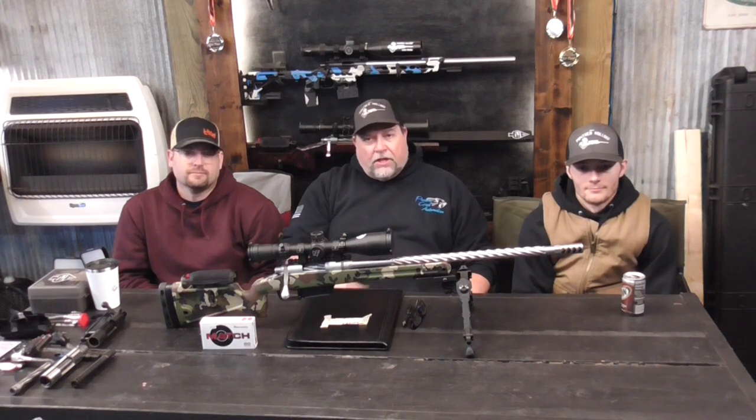And hopefully, if Dustin lets me borrow his suppressor, I want to see what this shoots like - my NRL gun with a suppressor on it, since it is supposed to be a hunting rifle. Well, let's get out there and see what happens.